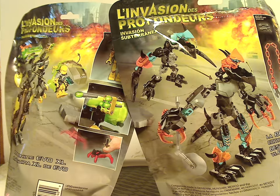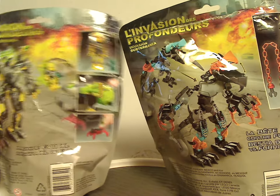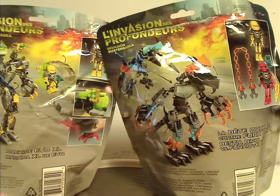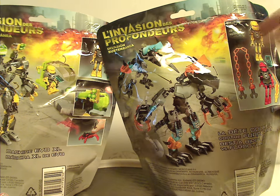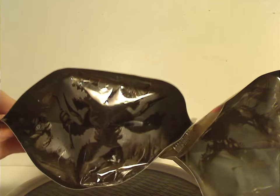And on the back part, you will see another picture of the sets, and also all the features, and the actual size of the minifigs and the accessories for them, of course. And also some nice artwork on the bottom.